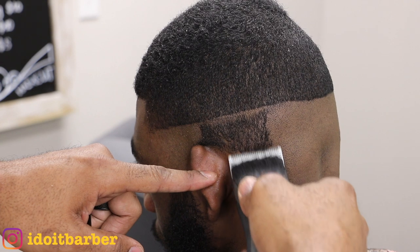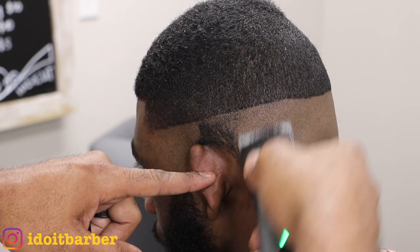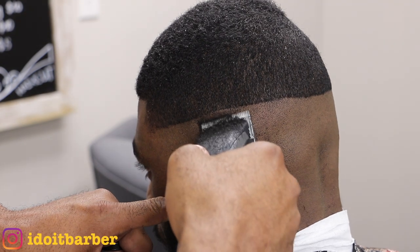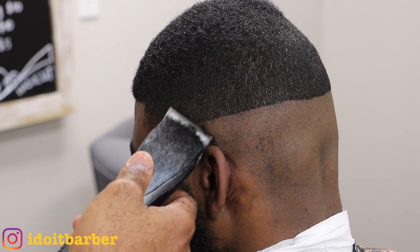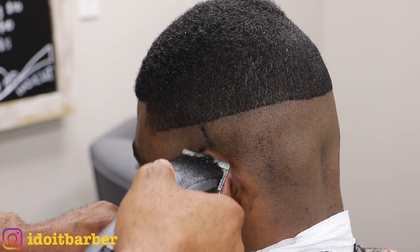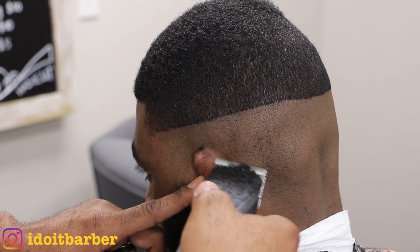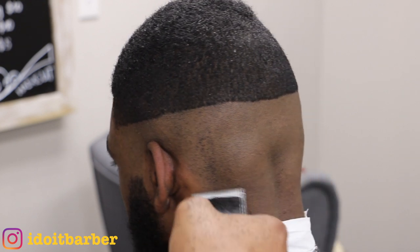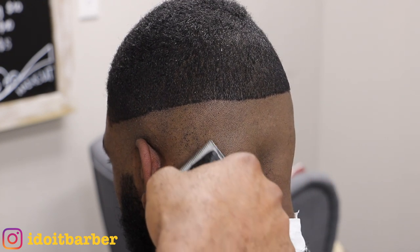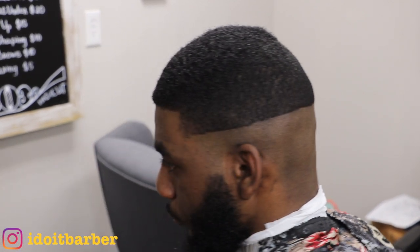This detachable blade system is very easy. The action happens very fast, and one thing I like about the blades is it happens really quick compared to fading with guards. As you can see, that is complete. Now I will move on to removing the hair on top with the one and a half with the grain.